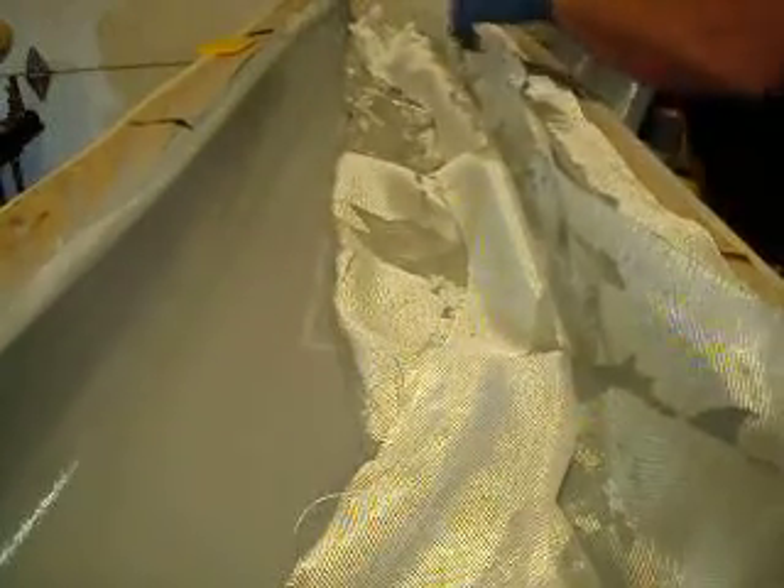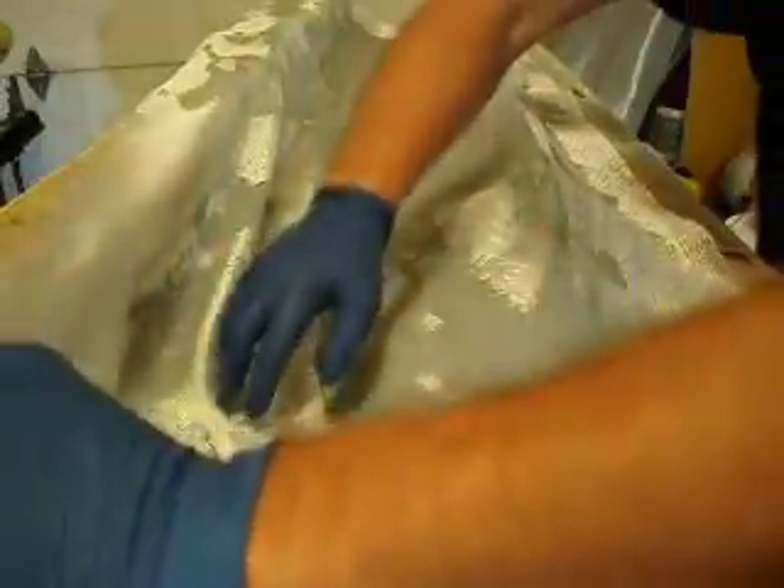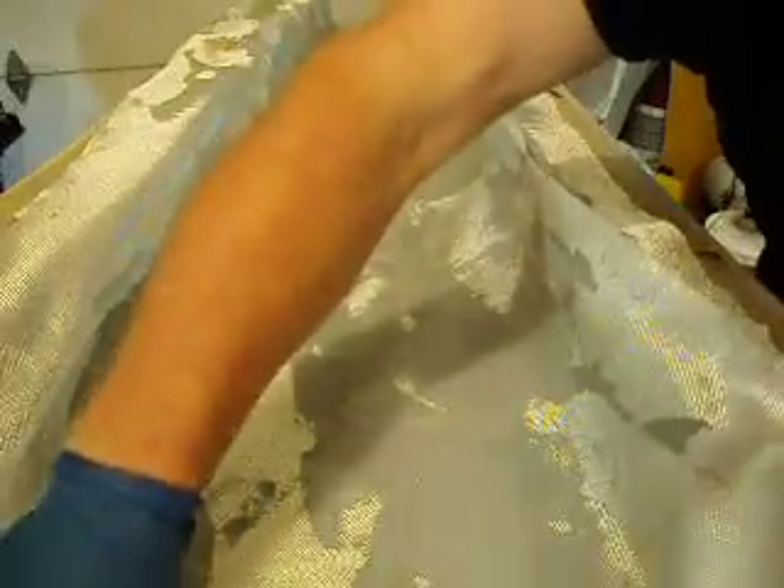I'm going to get it pulled around wherever we need it. Yeah, that's just beautiful. Whoops — you bumped the camera there, fellas.